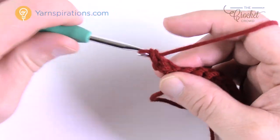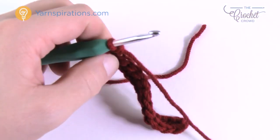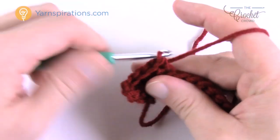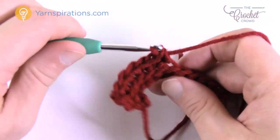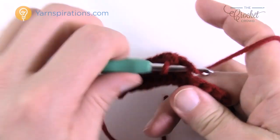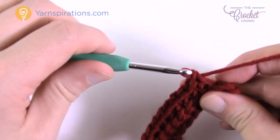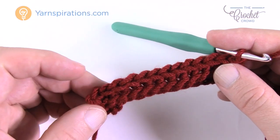To achieve the ribbing: when you turn your work, chain up one and go into the back loop only. The back loop is the strand furthest away from you, and the front loop is the strand closest to you. Work in back loops only all the way down the row, turn, and repeat. This creates the beautiful ribbing. Count your stitches occasionally — there should be a total of 13 going across.